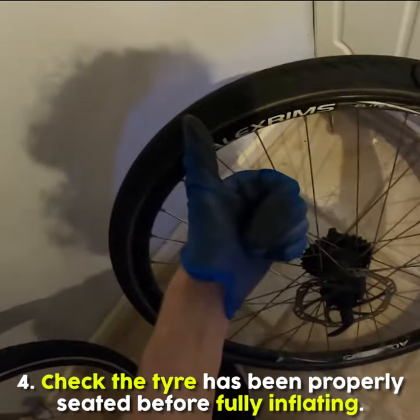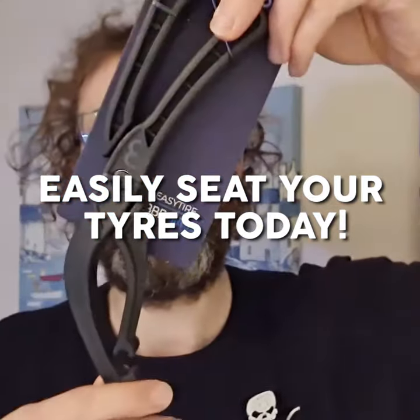Step 4: Check the tire has been properly seated before fully inflating. Easily seat your tires today.